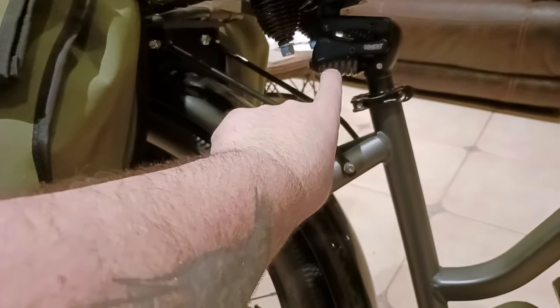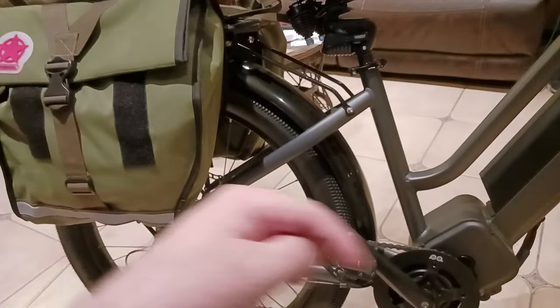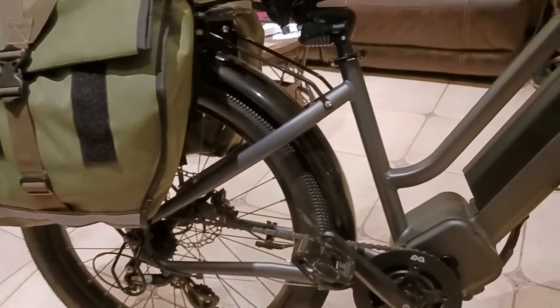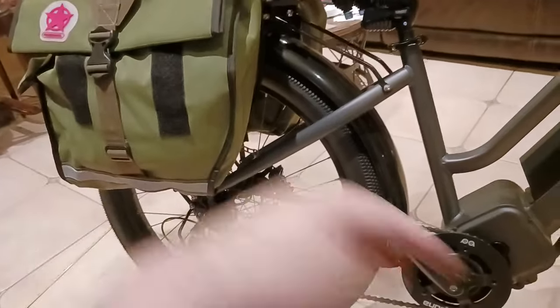By the way, I did do a video on the connect suspension post and also the Cloud Nine seat, so make sure to check out those videos. If you go through my playlist — e-bike tech, I can't remember what it's called — go back in the video playlist and you'll see all that.